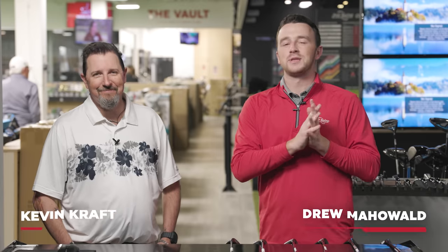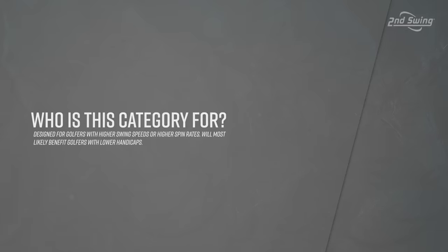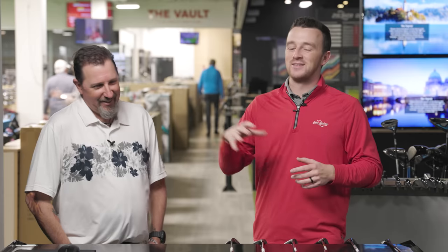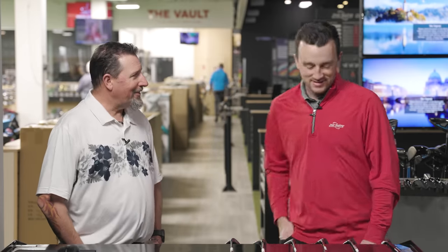I'm Drew Mahold II from Swing Golf, joined by Kevin Kraft, master club fitter from Columbia here at Minnetonka, in the tour van today. We have six new low spin drivers to compare in the best of series. It is later in the afternoon and we've already done a lot of testing today, so we're saving what might be the most grueling test for last.